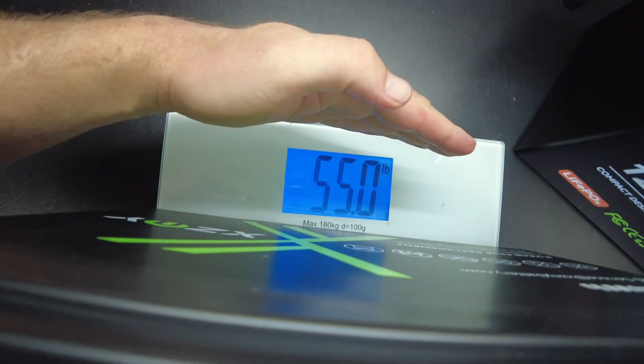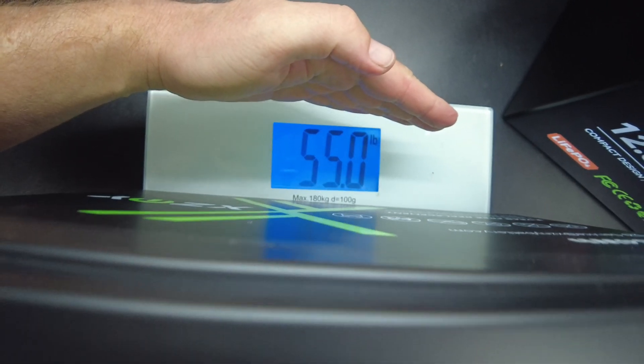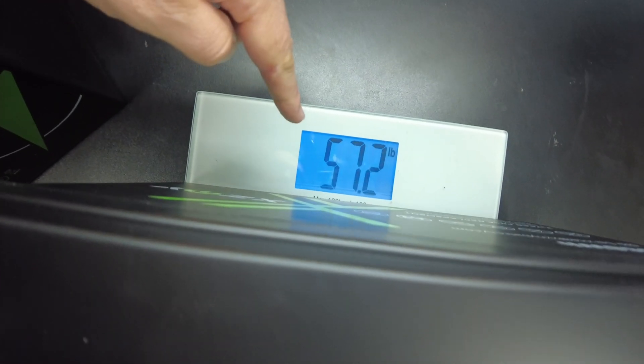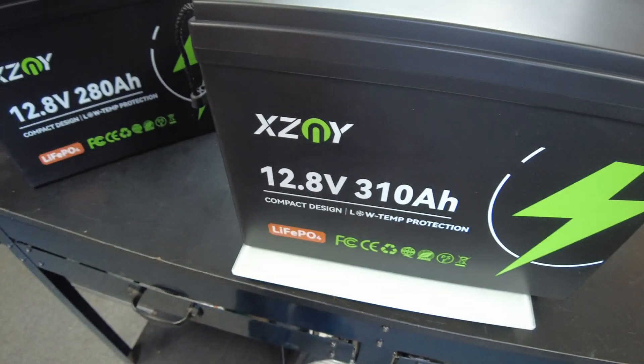Let's weigh these. The 280 amp hour comes in at 55 pounds on the dot, and the 310 amp hour battery comes in at 57.2 pounds.